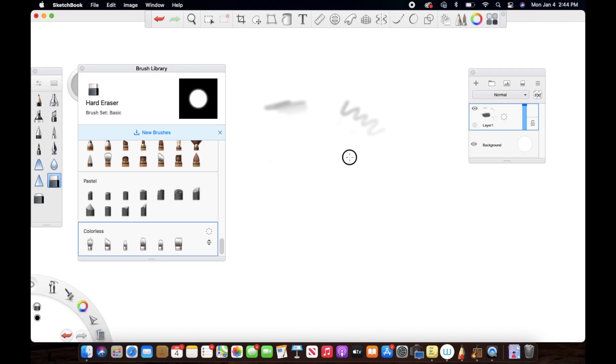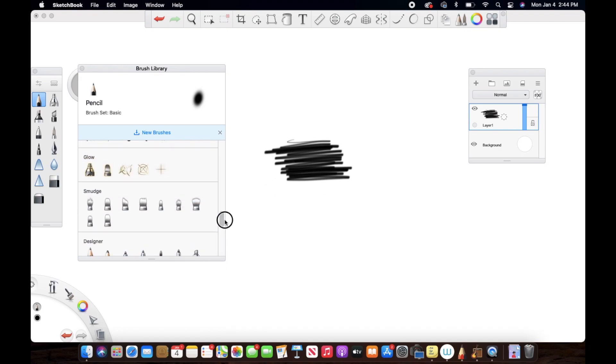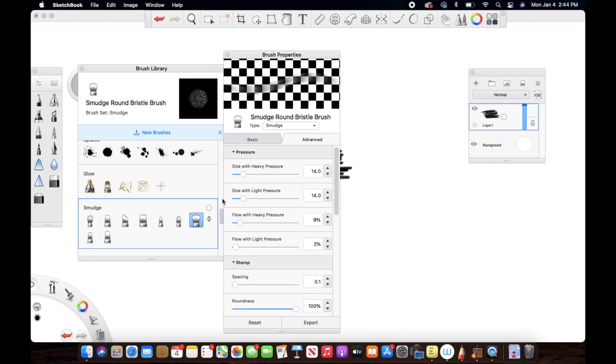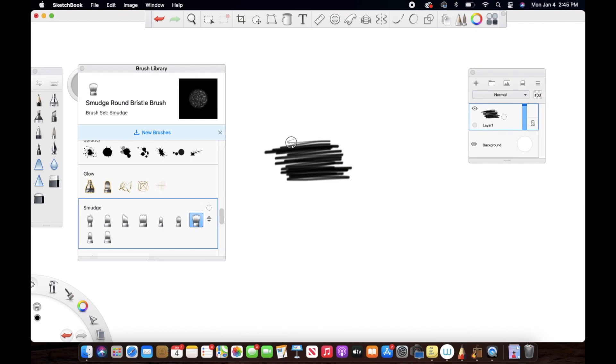Now I'm going to use the smudge tool and let's see what it does. I'm just going to scribble again and pick up a random smudge brush — not going to go into detail about the various brushes in this set. Making sure the flow of the brush is up to the max so we can clearly see what is happening. Now I'm going to go over this shade.